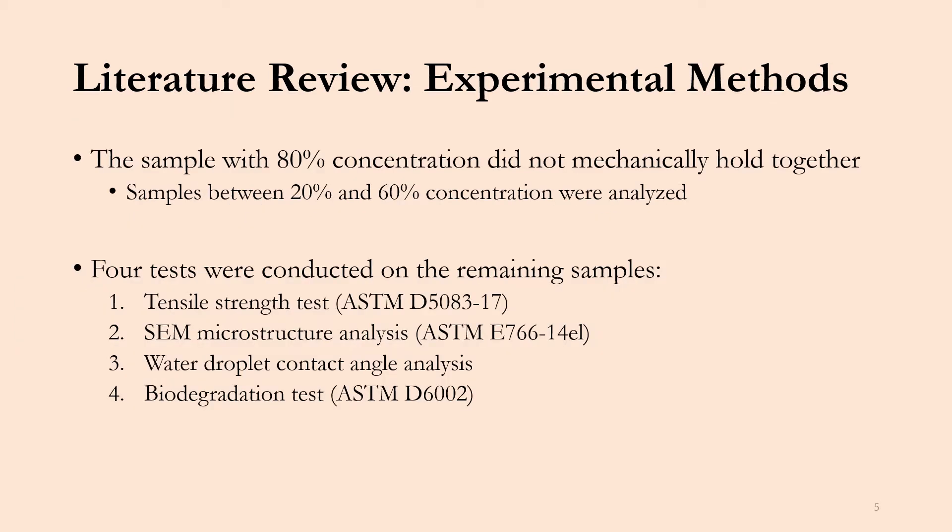One thing to point out was the sample with 80% concentration did not mechanically hold together, so it was removed from the experimental analysis. Only samples A, B, and C were analyzed for this study — that being 20%, 40%, and 60% orange peel concentrations.